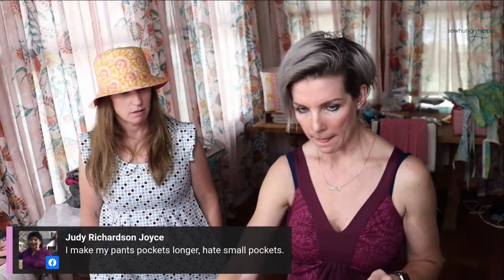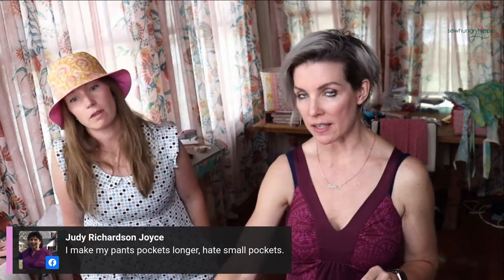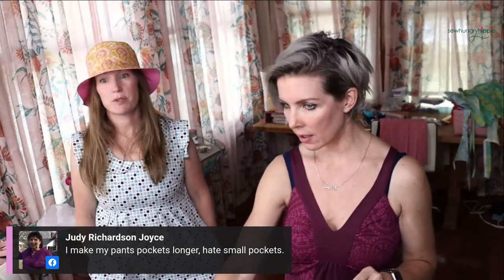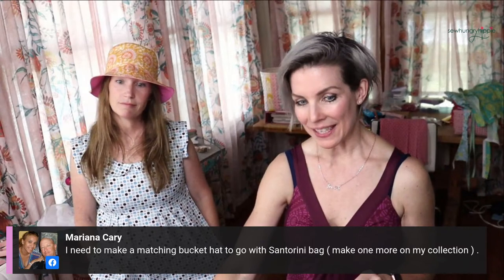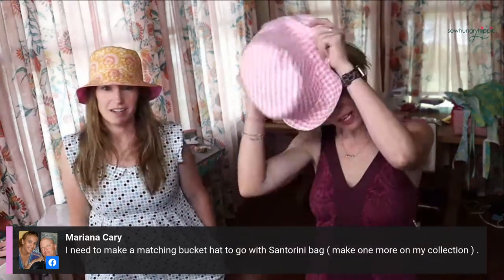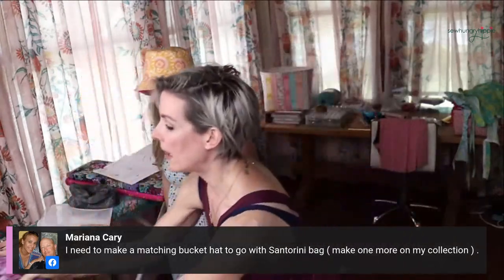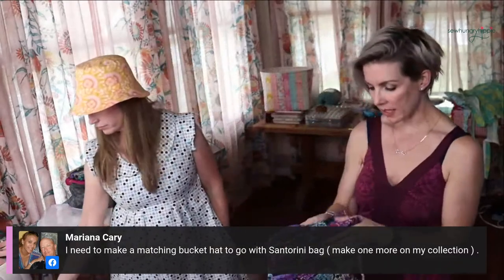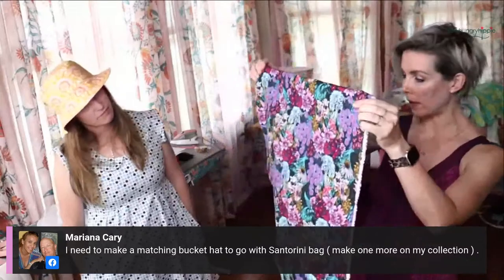Judy says she always makes her pockets way bigger than patterns call for - smart! You need to carry your stuff. I do that too. I have some quilting cotton in the shop still - this Anna Maria fabric would make a really pretty bucket hat.